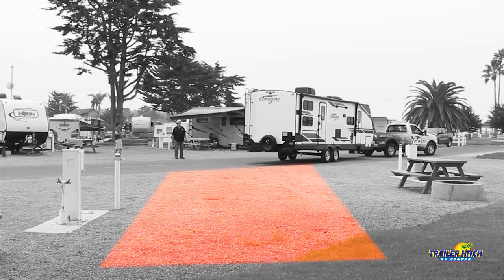Now we're here at our campsite. We're going to get out of our vehicle and check our campsite for any obstructions like trees or camp picnic tables in the area and get it all cleared away. So when we start to back our trailer in, we'll have a clean slate and go right down there.